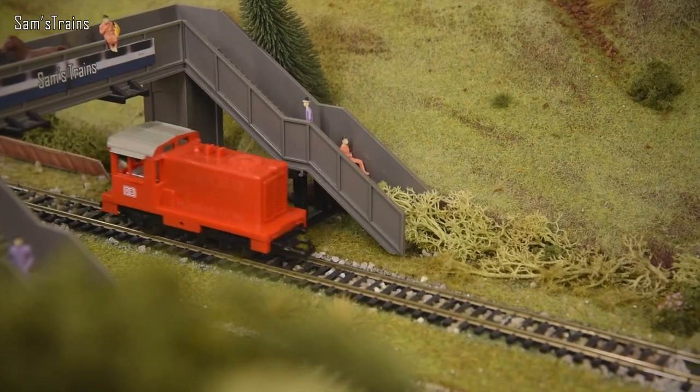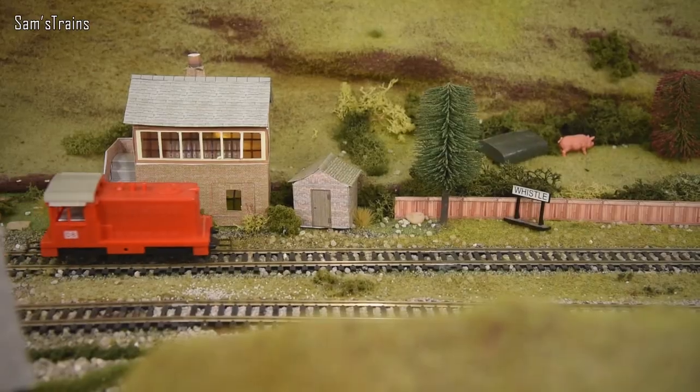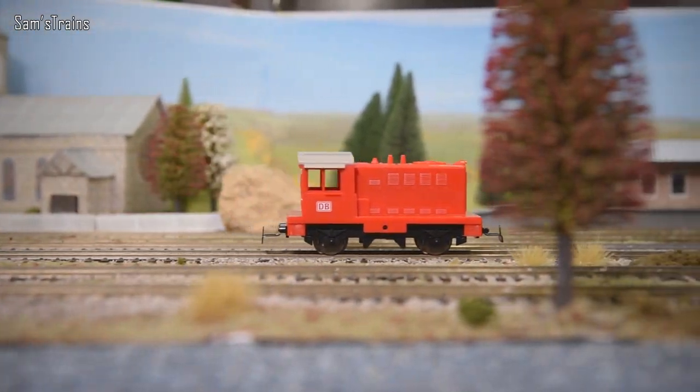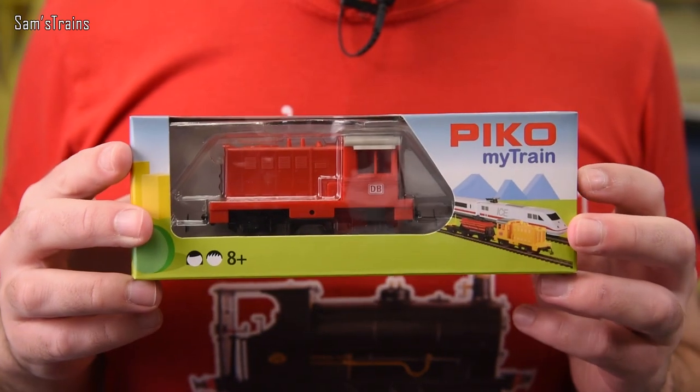Hello there everybody, Sam's Trains here, welcome back to the railway and welcome to another review. Up to date I have a locomotive that I'm hoping will be a very unusual one. From what I've heard of this model, this should be a very unique locomotive in my collection and the loco is this.